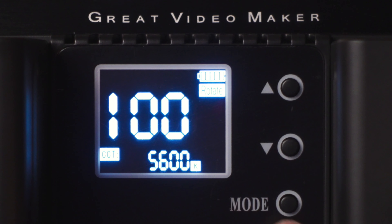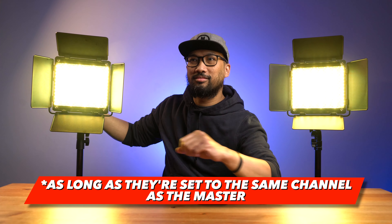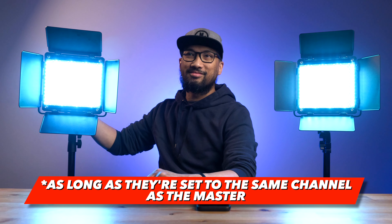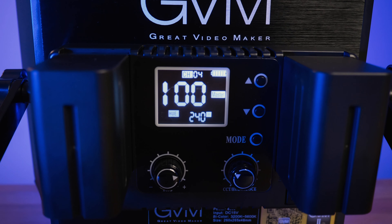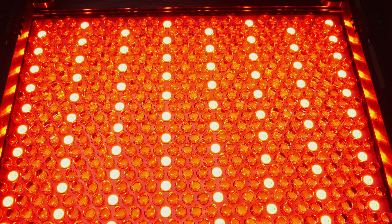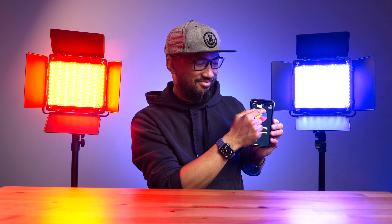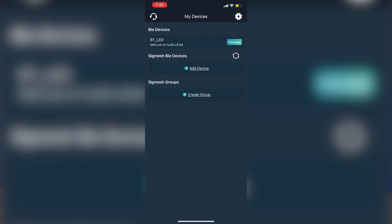Aside from Rotate mode, there's also Master, Slave, and App mode. Slave mode synchronizes this light with other GVM 850D units — particularly useful if you have two running at the same time for an interview, as long as they're on the same channel. Master mode is the same as Rotate but adds a channel indicator. App mode is the setting to choose when you want to control the light using your smartphone.